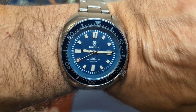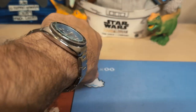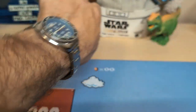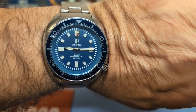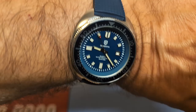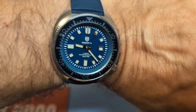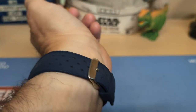Here's the watch on my seven-and-a-half inch wrist — it does look and wear nice. It sits flat on the wrist; it's a big watch as Captain Willards are, but it has a fairly short lug-to-lug considering how big the watch is. And here's the watch on the blue tropic strap — doesn't that look better? I just like this so much better than on the bracelet it came on.